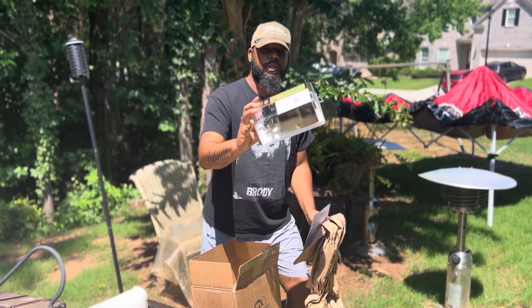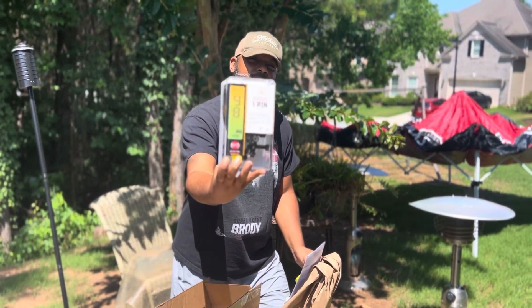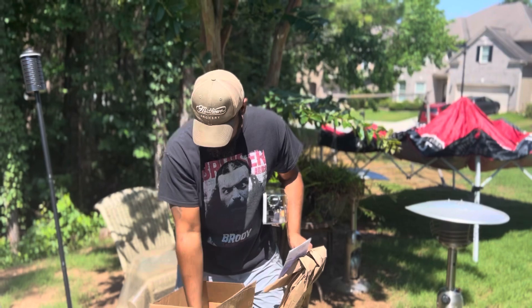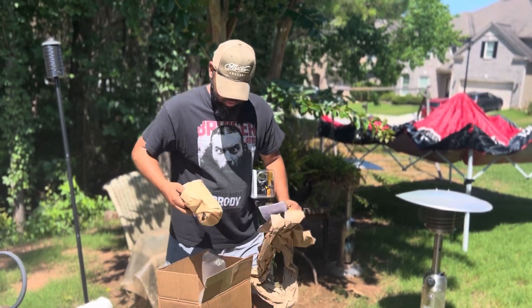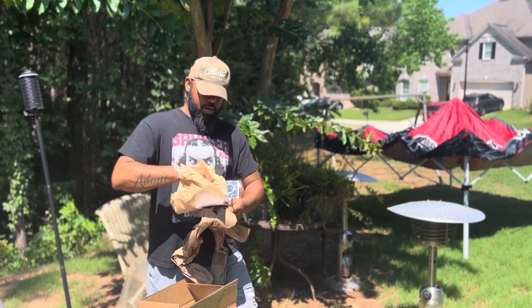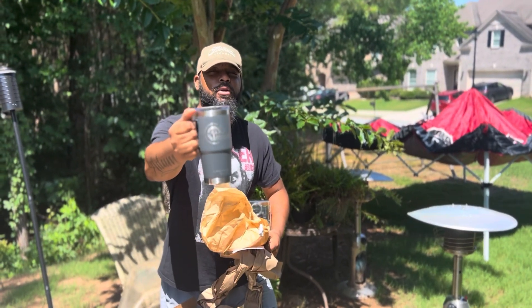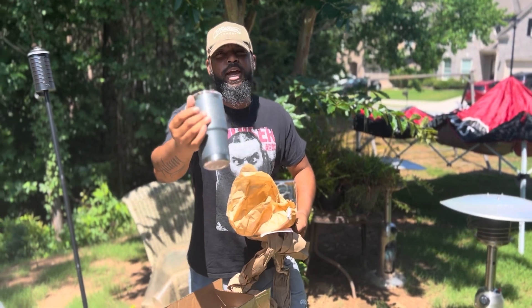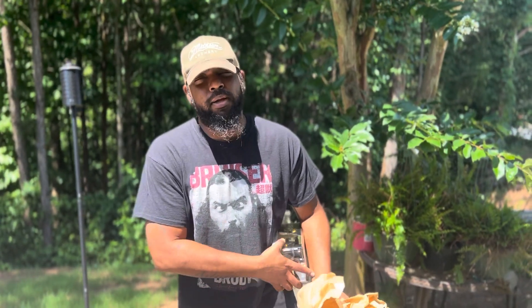We got the sight out, gonna get it on the bow and see what I can find out — hopefully it will work as good as advertised. Also got a free gift — a nice little Yeti mug from the folks at Lancaster Archery. Thank you for that. It was said to be free, so either way we're gonna get this on the bow and see how it works out.